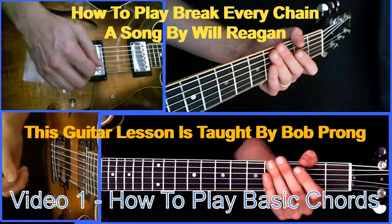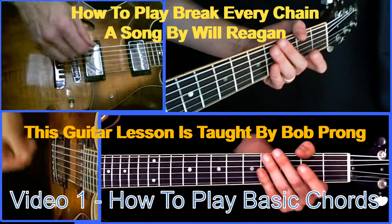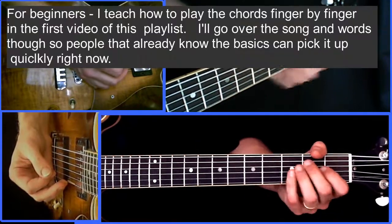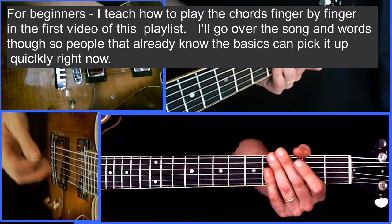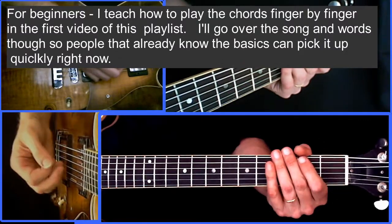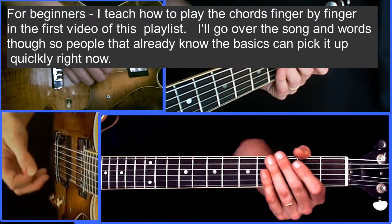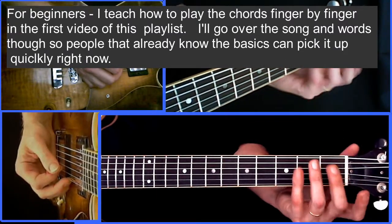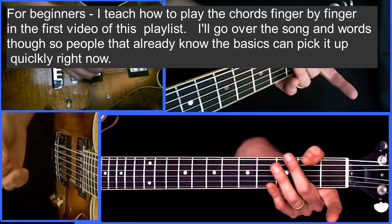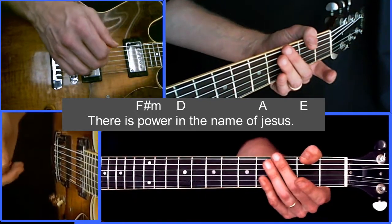This is a song called Break Every Chain by Will Reagan. I'm going to do a quick guitar lesson on it today. The format is that I will show you how the chords fit over the words first, after telling you the progression, and then I will teach you how to play the chords finger by finger. That way people who already know how to play chords don't have to sit through me saying put your finger here, put your finger there. But don't worry, how to play the chords is indeed further along in the video.